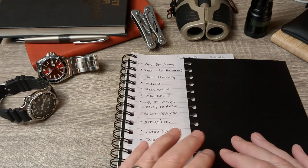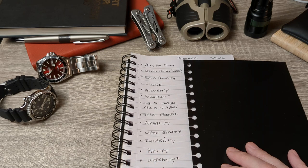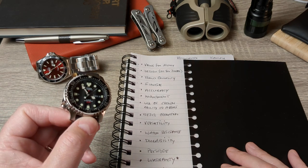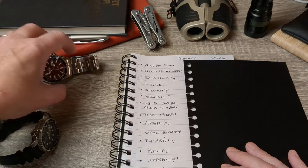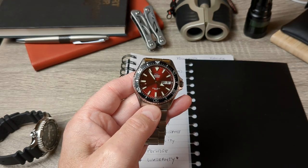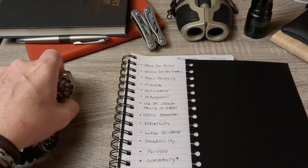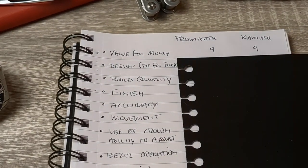First up is value for money. Both watches offer real bang for buck. The Promaster is now at £140 on Amazon — this time last year it was trading anywhere from £190 to £230 depending on supply, so that's great value. The Kamasu is more expensive at around £185 to £190, though last year it was about £100 higher, and it comes with a sapphire crystal. Both represent really good value for money. I've given them nine points each.